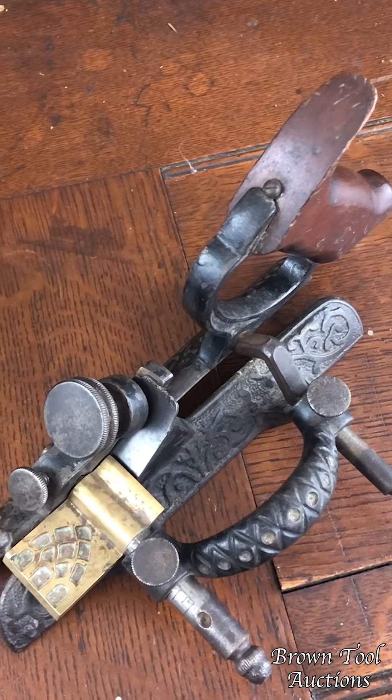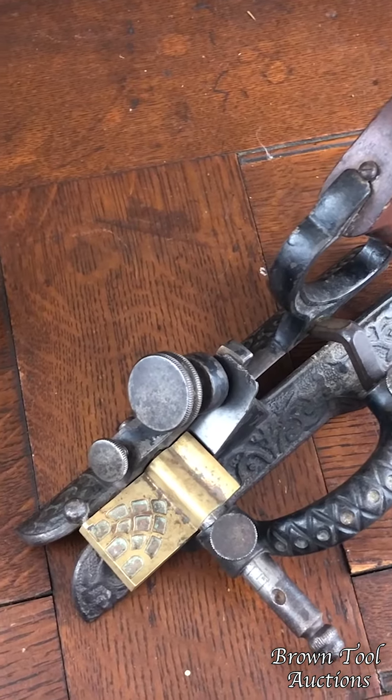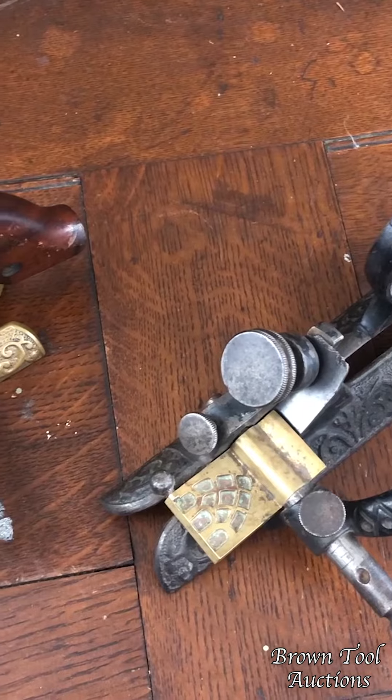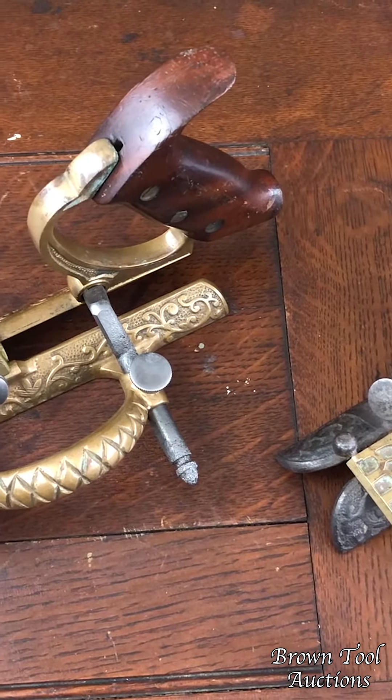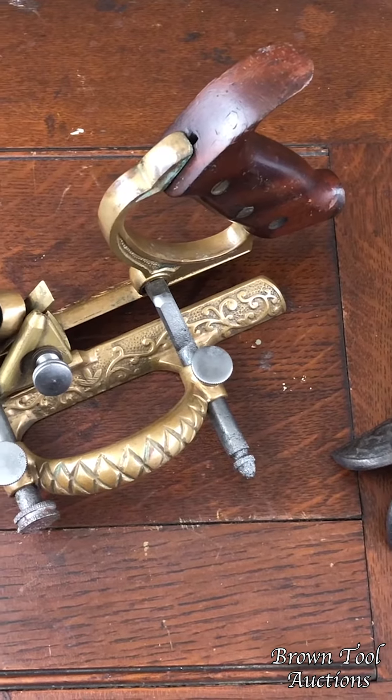A chamfer is, of course, an angled or beveled cut along the edge of the board for decorative purposes. It can either just be a flat surface or it can be more decorative, and if it stops short of the end of the board, it's a stop chamfer.